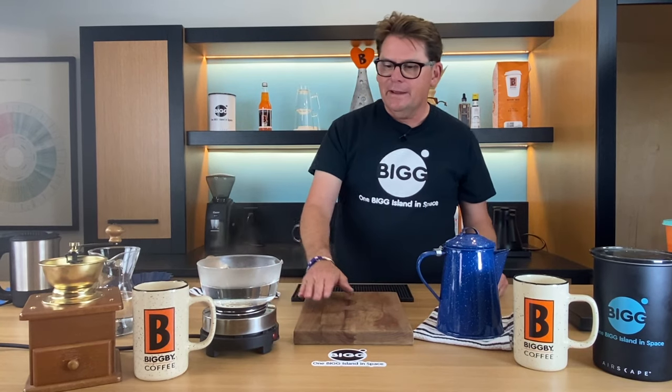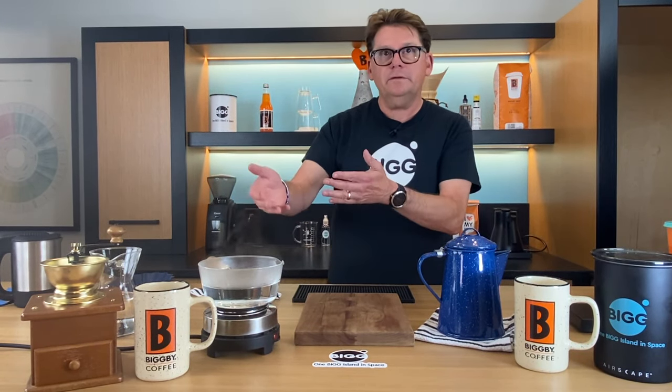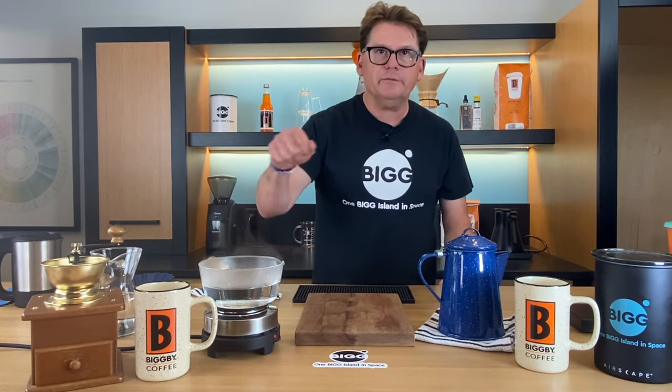We're going to pretend this little hot plate is a campfire. The way we make cowboy coffee is we bring water to a near boil, grind some coffee and put it right in there, and then we wait for it to come to a boil for about three minutes. Cowboy coffee ends up being something that's really smooth and easy to drink, and we're going to find out why in just a minute.